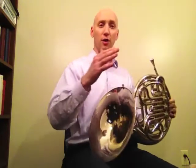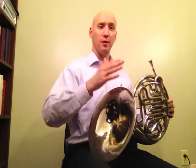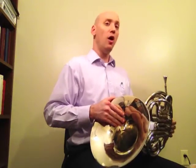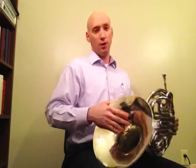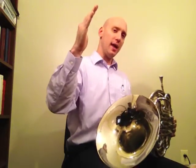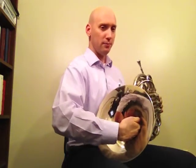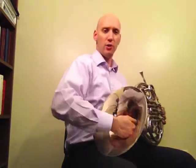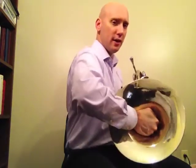So you can hear it go flat and sharp, flat and sharp. Now, when it comes to horn stopping or playing a stopped note on the horn, how we do that is by taking the right hand, doing our normal hand position, and then closing the door all the way.